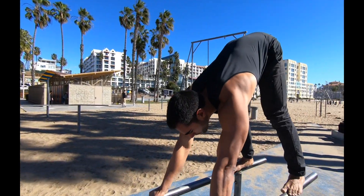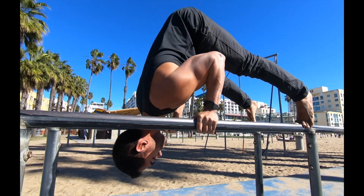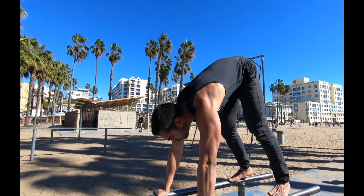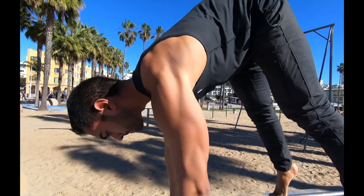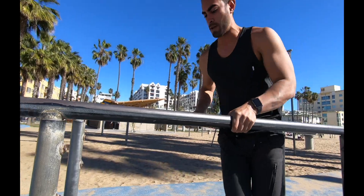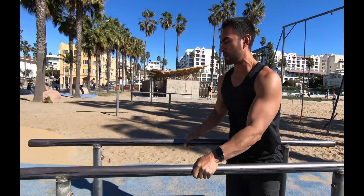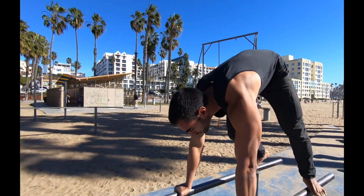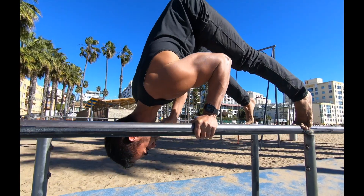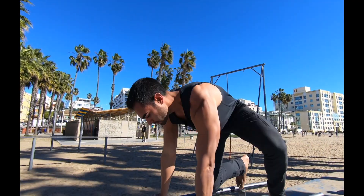The pike press is another one of my favorite exercises to help develop strength in the shoulders, the triceps, and overall body awareness. Notice how I'm piking into the exercise by pressing my hips up and then leaning forward. That forward lean is going to help you develop a tremendous amount of shoulder and tricep strength. Make sure you lean far forward like a tripod, pausing at the bottom and slowly lowering yourself down — this has tremendous carryover for your overhead press and other pushing exercises.